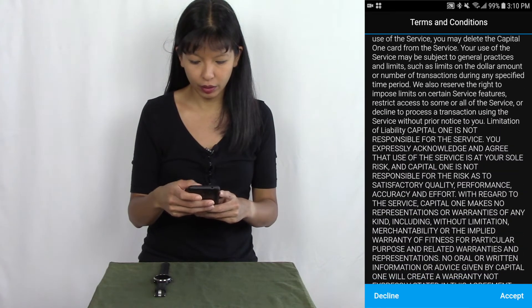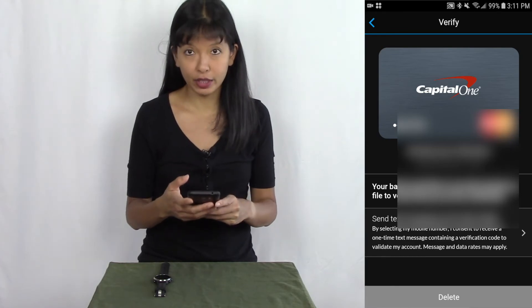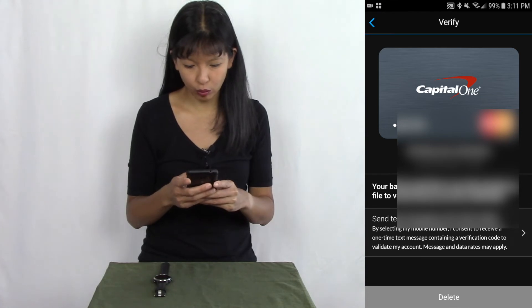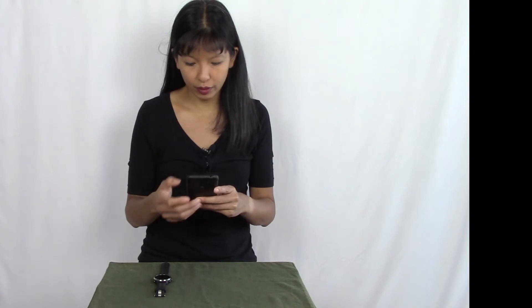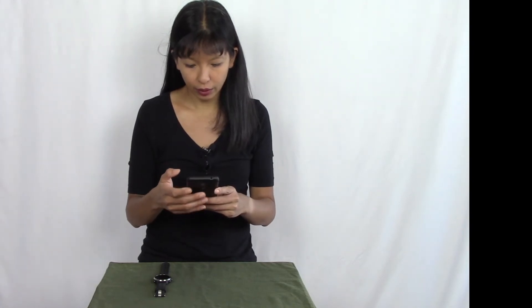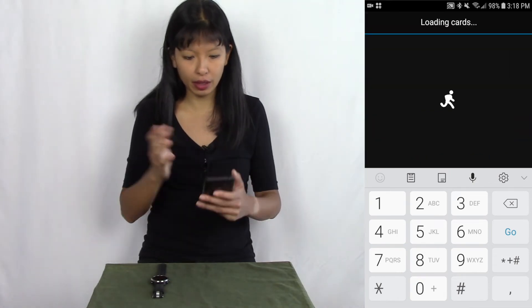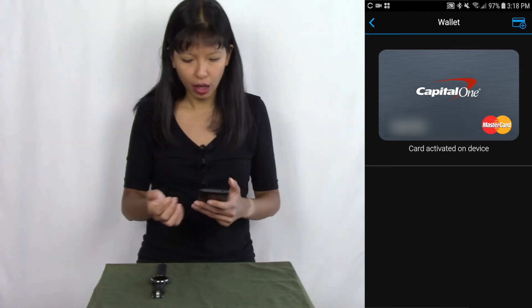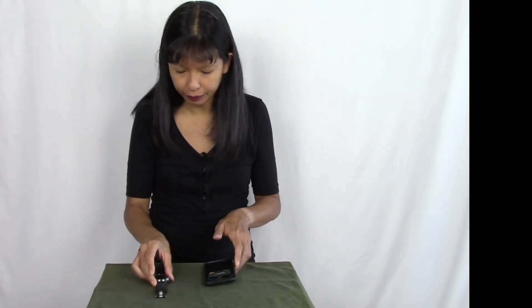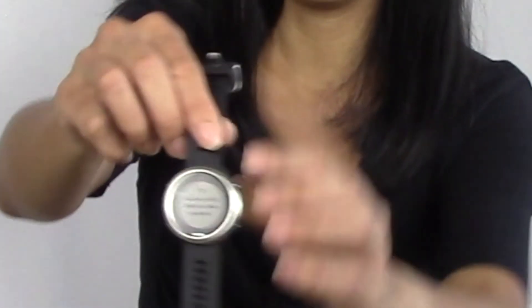It contacted my bank and now there are more terms and conditions specific to my bank to review. I read them and hit accept. Then I need to verify with my bank — I send a text message, receive a code, and enter it. The verification code is typed in, it verified, and now I have my Capital One card in my wallet.